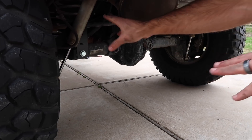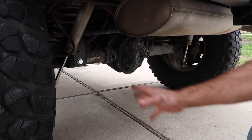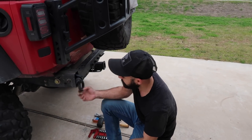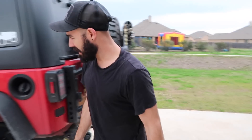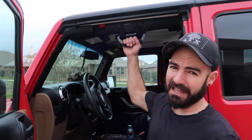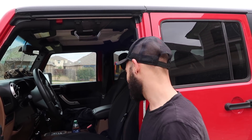Just using this Rubicon Express setup until I go to rock crawler. The difference is ridiculous — those rock crawler triple rates with Fox shocks versus this Rubicon Express with Rubicon Express shocks. This works, and I got it for a hundred bucks, just wanted to get something on there so we'd be able to start wheeling a bit more while we're working on a couple other projects at the same time.